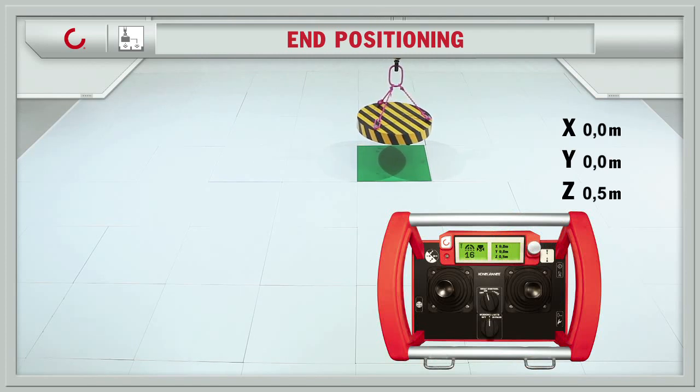Task completed. You can now lower the load precisely and safely to the end position.